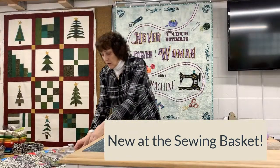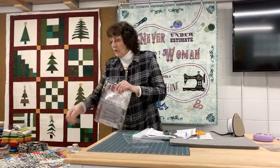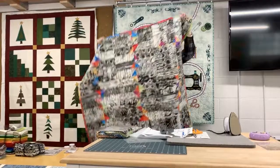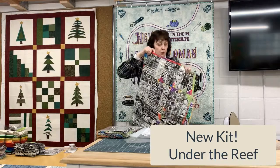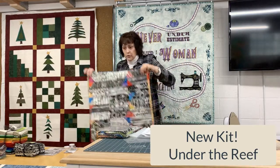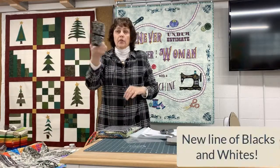I'll give you a couple things that are new in the shop. This funky kit called Under the Reef — we used K-fabric for the bright colors, and a new line of blacks and whites that are bundles.